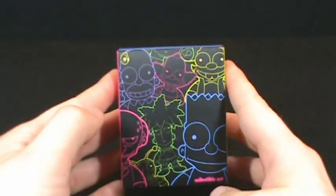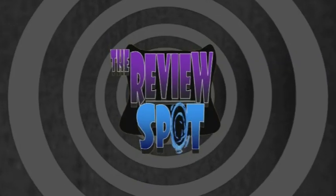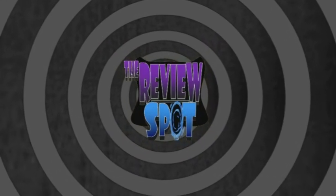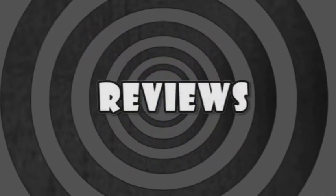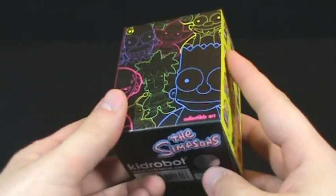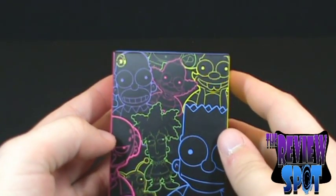On today's Collectible Spot, we're going to be having a look at the Kid Robot The Simpsons Collectible Art. Kid Robot is one of those little collectibles — kind of PVC figurines.